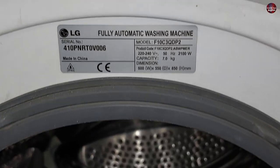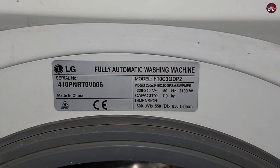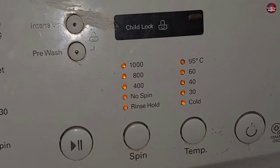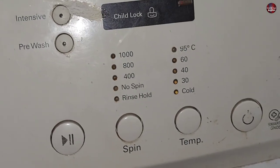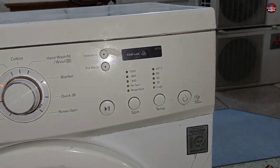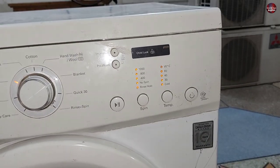The model number is F10C3QDP2, which is an LG washer. You can see lights are blinking on the washing machine. The lights are blinking in this pattern, which means the washing machine is not able to fill with water.